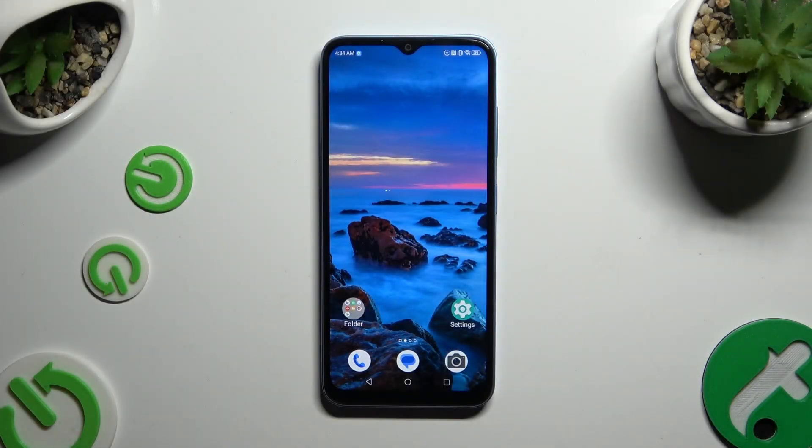In front of me is the ZTE Blade A73, and today I would like to show you how you can set up an alarm clock.